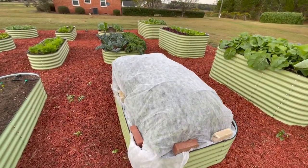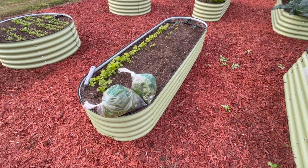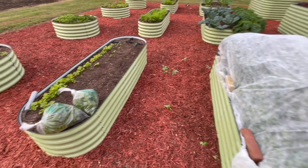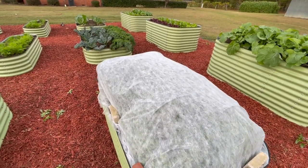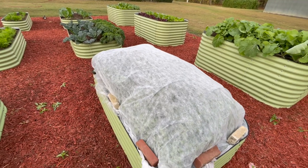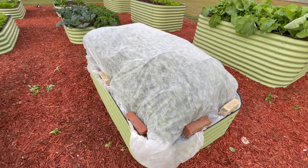Alright, so we got some of that stuff cut back - got a bag of cilantro and basil along the way - and we got it covered up nicely. Hopefully that will keep everything somewhat protected in there. It might get a little burn from the stuff touching the edges of the cloth, but hopefully it doesn't kill any of the plants completely.